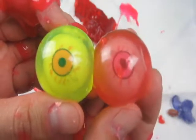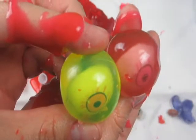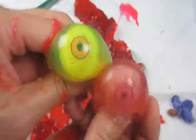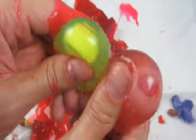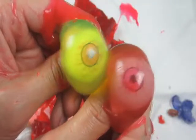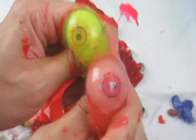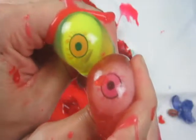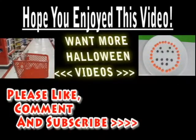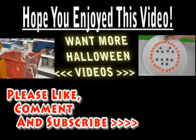I hope you liked this video. Please remember to like and subscribe. If you want to see more gummy, squishing, cutting-open videos like this one, comment below on other things you'd like us to cut open. One more touch to make it look like a pumpkin completely.